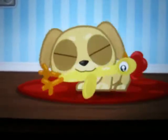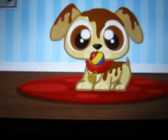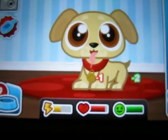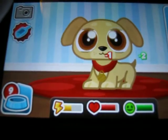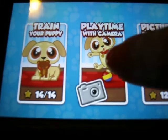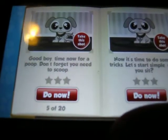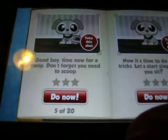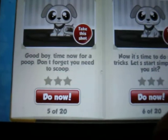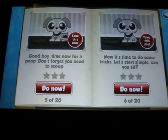Are you gonna play with it? The ball from earlier — he went and got the ball from earlier. So we did that one. Good boy. Now time for a poop, don't forget you need to scoop. Yeah, it is poop. Can't do that one. I don't know how. Was it a part in the training? I don't know.